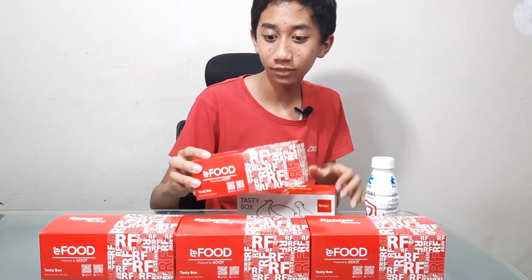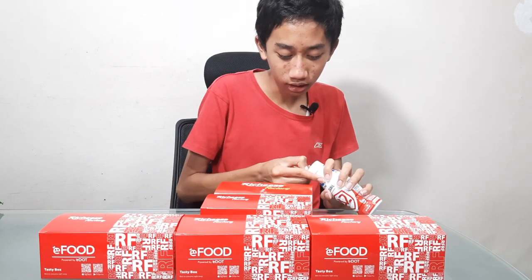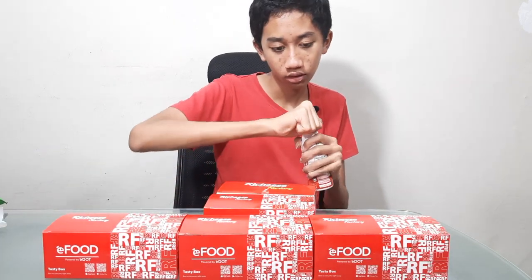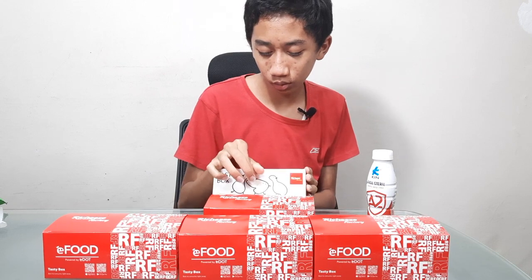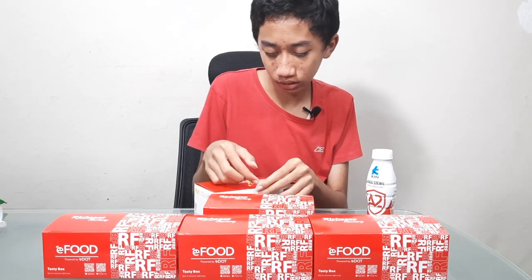Then — why do you open this one first? Because milk can neutralize spiciness. And I suppose it's not going to help for the first two, as it's, well, just that.